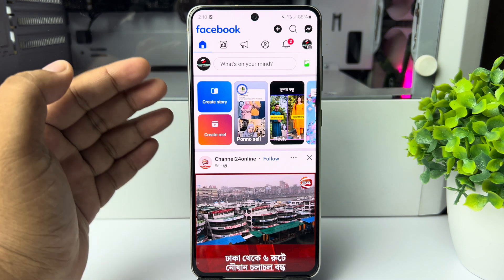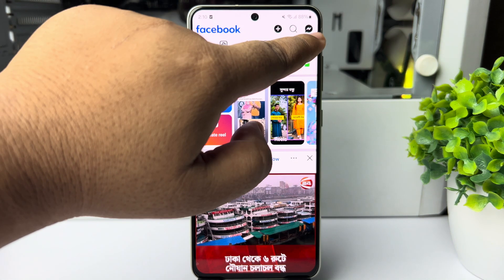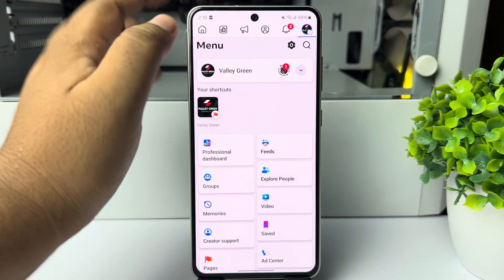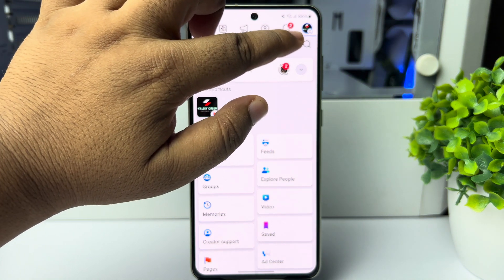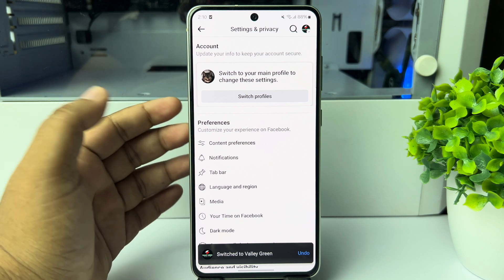First of all, make sure to switch to the Facebook page. Now tap on the page profile photo and go to your page settings. Tap on settings, and once you are in your page settings and privacy page, scroll down.